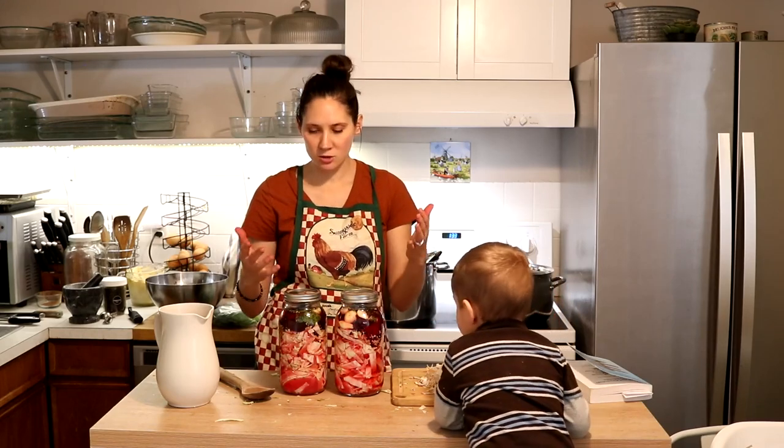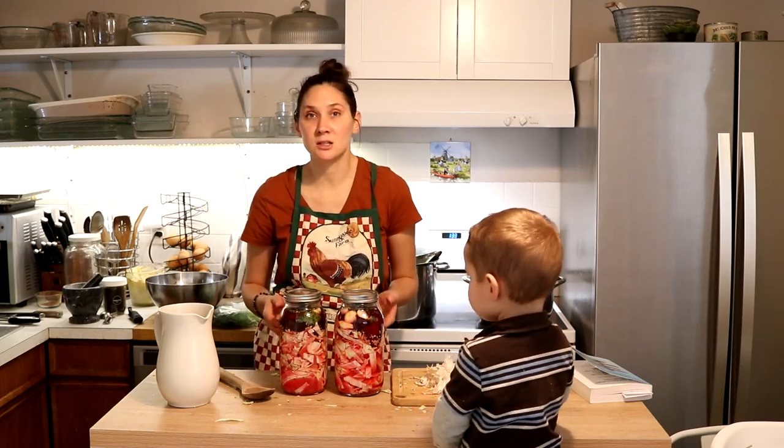It becomes such a great remedy to have on hand — she says to use it against upset stomachs and sore throats, and of course for all that friendly bacteria for your digestive tract too.